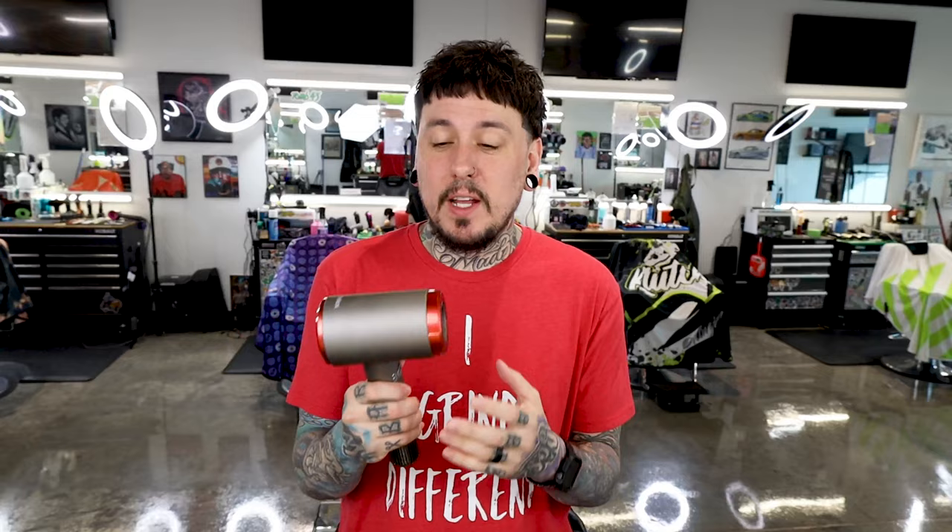Dyson attachments do fit this blow dryer. There's your regular nozzle right there. Obviously if you have a Dyson you're not buying another expensive blow dryer, but if you did have the Dyson attachments, they do fit. And guys, it is just a cordless hair dryer — it's pretty cool.